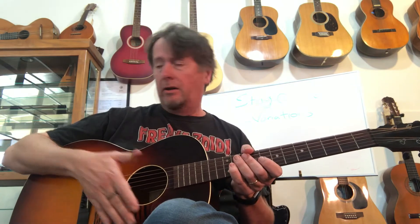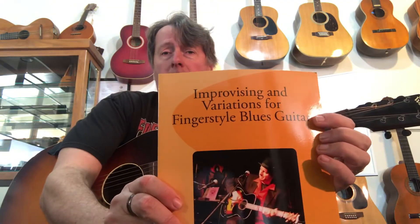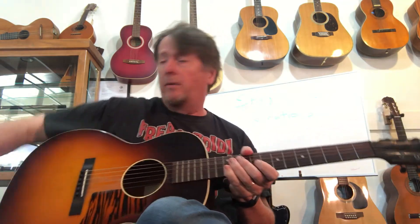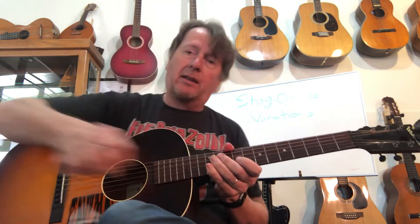That's Stagolee, and I went through how to play that first verse in a different lesson. Now I'm going to talk about doing verse variations for Stagolee. I put together a book called 'Improvising and Variations for Fingerstyle Blues,' and one of the lessons in there is about taking Stagolee and coming up with different variations based on the CAGED system.